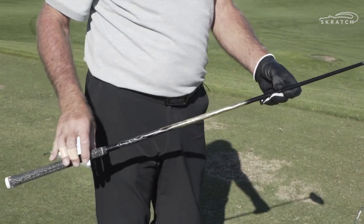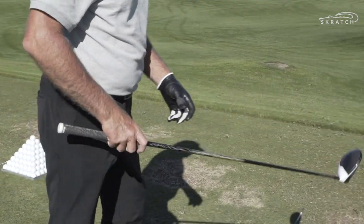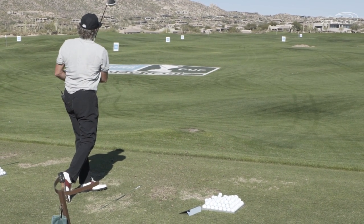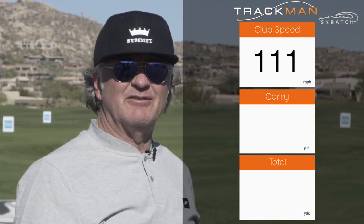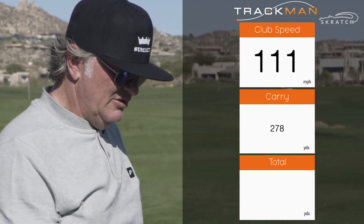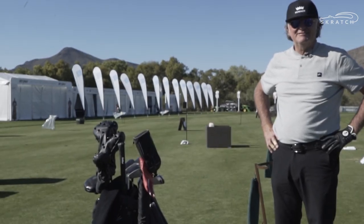Now we'll go to the TaylorMade M2 driver with the Japanese shaft, the Basilius AAA. 111 mph — which is not bad for a 57-year-old — 278 carry, not bad, and 305 total. We're glad golf equipment's come a long way. Thank you, sir.